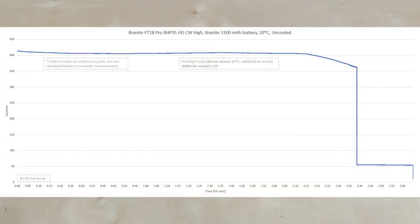Looking at the high mode graph, I've got full regulation of around 420 lumens for a full two hours and 15 minutes. In high mode, the flashlight did not exceed 32 degrees — even cooler than body temperature. My measurements are pretty close to those specified by the manufacturer, so I believe my tests are correct.